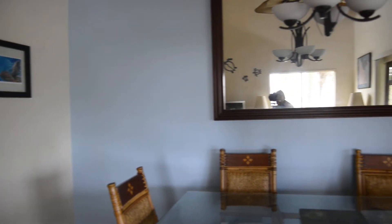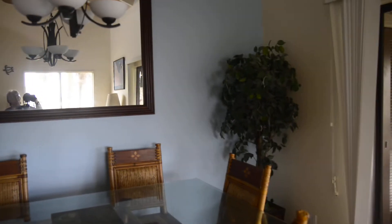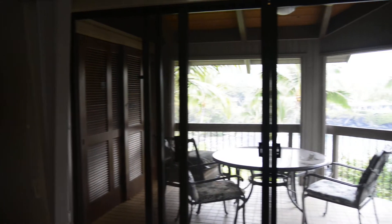This is a video of all of the videos that I've been watching. I'm going to show you how to do this video.